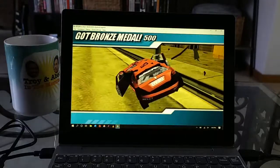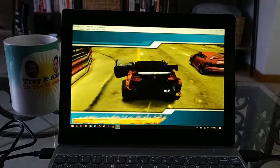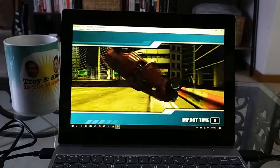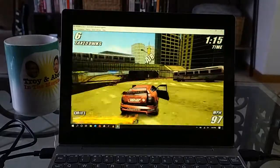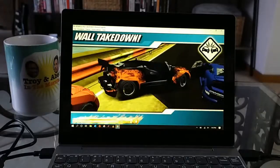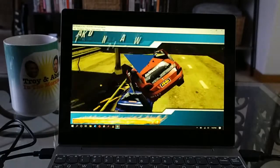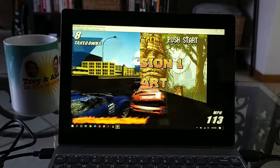You can tweak settings in PPSSPP to try to get games to run a little bit better. I will say that I tried to run the God of War games — not happening on this little machine. The God of War games are typically known for their difficulty in terms of emulation; you need a decently powered machine and this guy is not doing it, which is unfortunate. Dante's Inferno, which is a God of War sort of clone, is another one that can be tough to emulate. I could get it running on this machine, but there was lots of slowdown and very laggy audio issues.